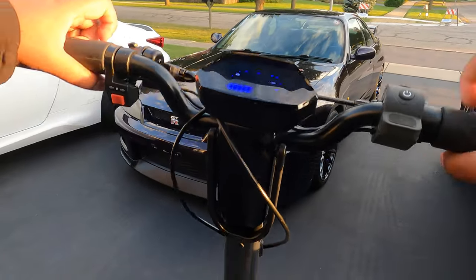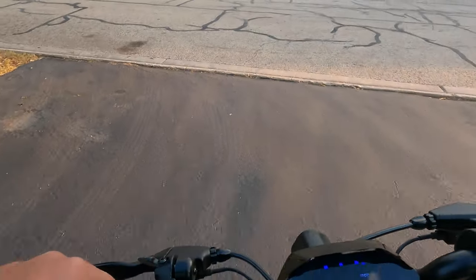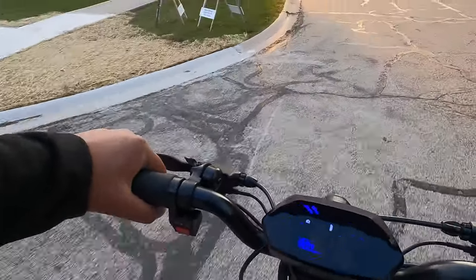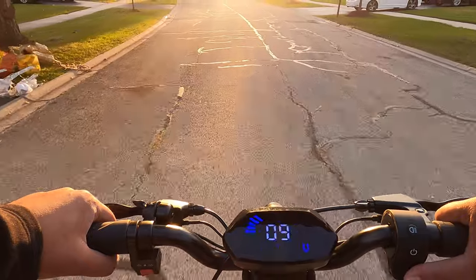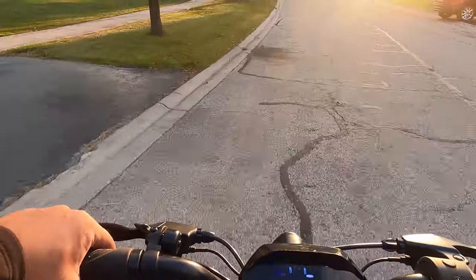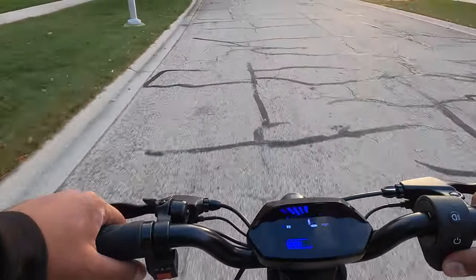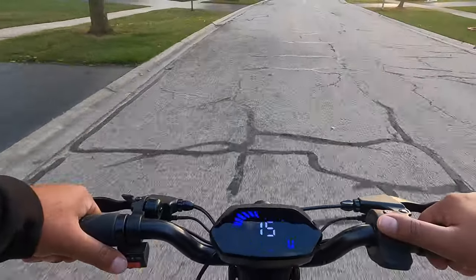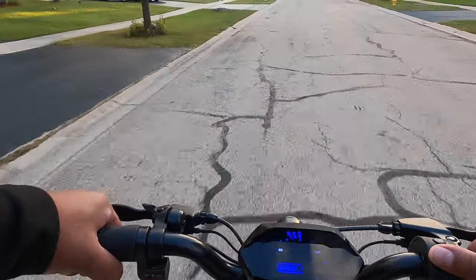Let's take this for a spin. I'm going to start off in speed setting one just to see how it rides. Speed setting one is actually pretty quick — about 10 miles an hour. Switching up to speed setting two, which maxes out at 16 miles an hour. I'm actually very surprised with how quiet this scooter is.